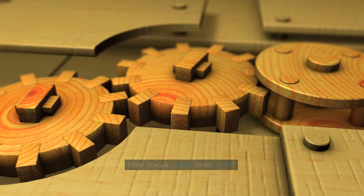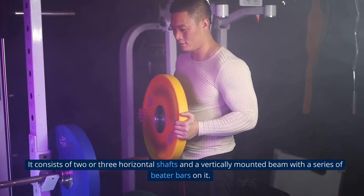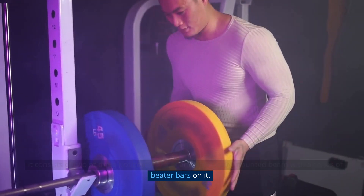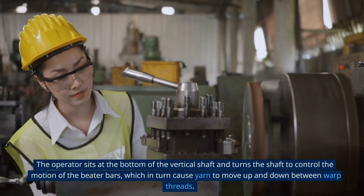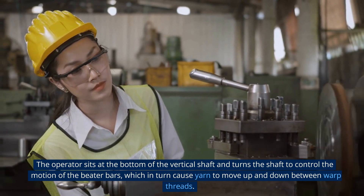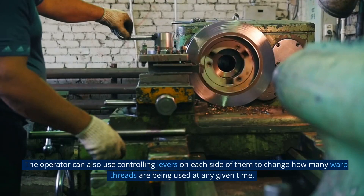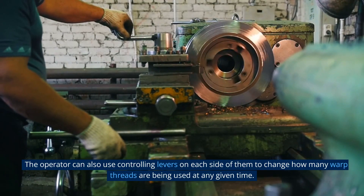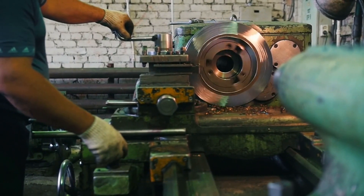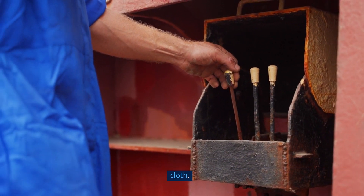A power loom is a machine used to weave or knit fabric. It consists of two or three horizontal shafts and a vertically mounted beam with a series of batten bars on it. The operator sits at the bottom of the vertical shaft and turns the shaft to control the motion of the batten bars, which in turn cause yarn to move up and down between warp threads. The operator can also use controlling levers on each side to change how many warp threads are being used at any given time. This machine was invented by Edmund Cartwright from his design for warping and shedding cloth.